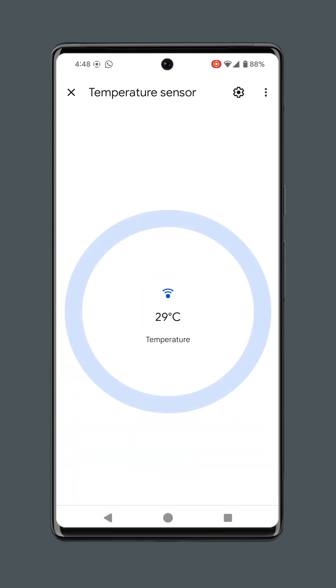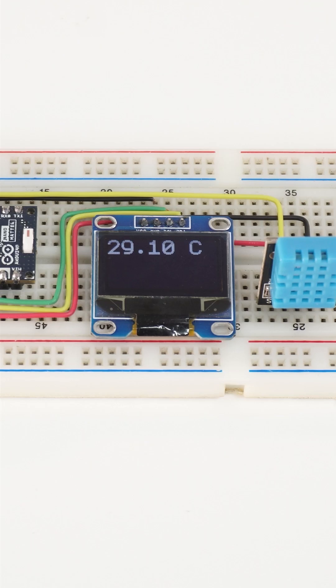Finally, you will be able to monitor the room temperature from anywhere in the world via the Google Home app, from your hub, or by looking at the local OLED display.